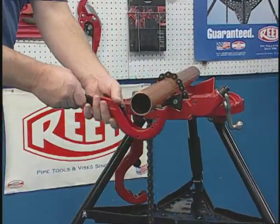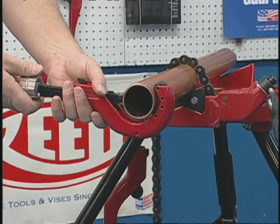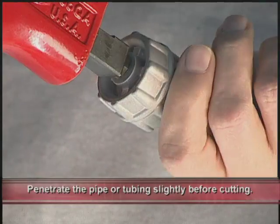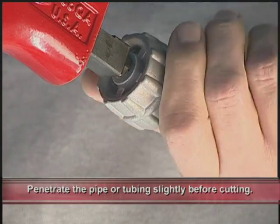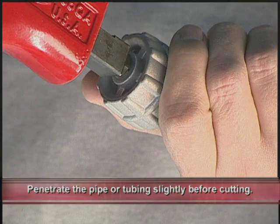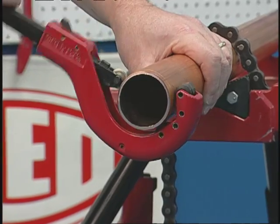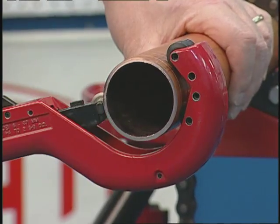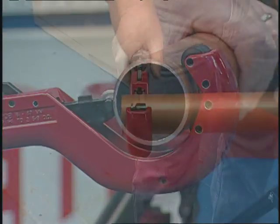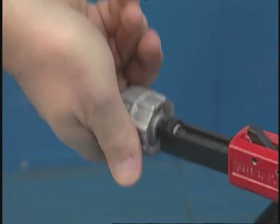To operate, simply place the cutter around the section of the pipe or tubing to be cut. Turn the Manual Advance knob clockwise about one-quarter turn so the wheel penetrates the pipe or tubing. Rock the cutter back and forth a couple of inches, then make one full rotation forward to ensure tracking. Then reverse rotation, turning the knob about one-quarter turn every revolution, and complete the cut.